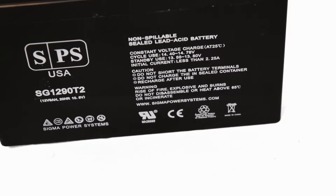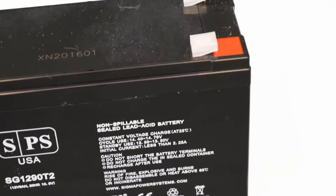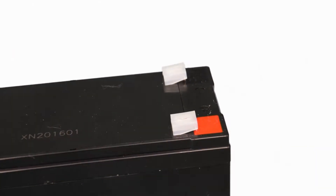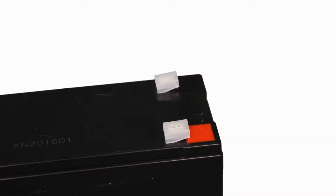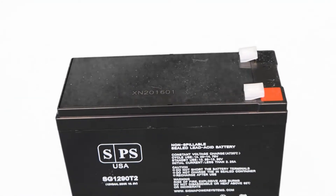Typical applications for batteries with this type of terminals will be UPS systems. This is a UL safety and CE certified battery. The terminals are protected with plastic covers to prevent shorting and to avoid bending during transportation.